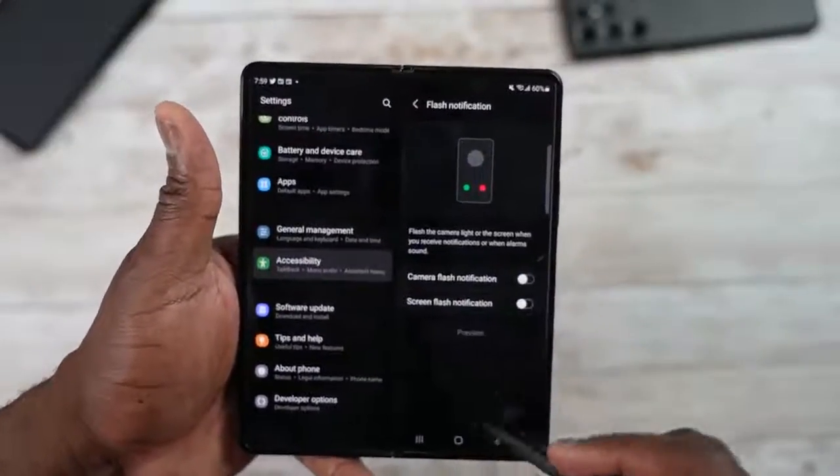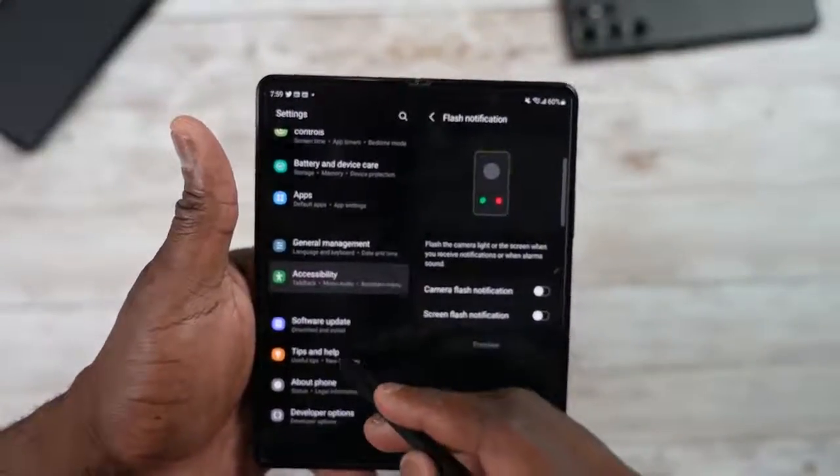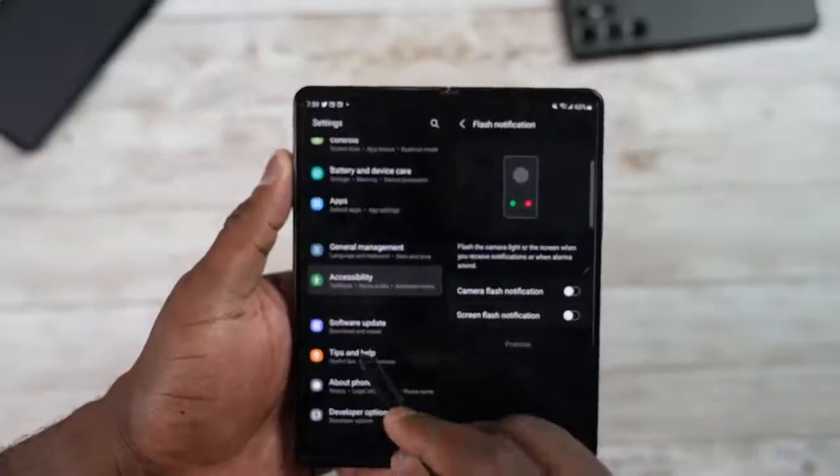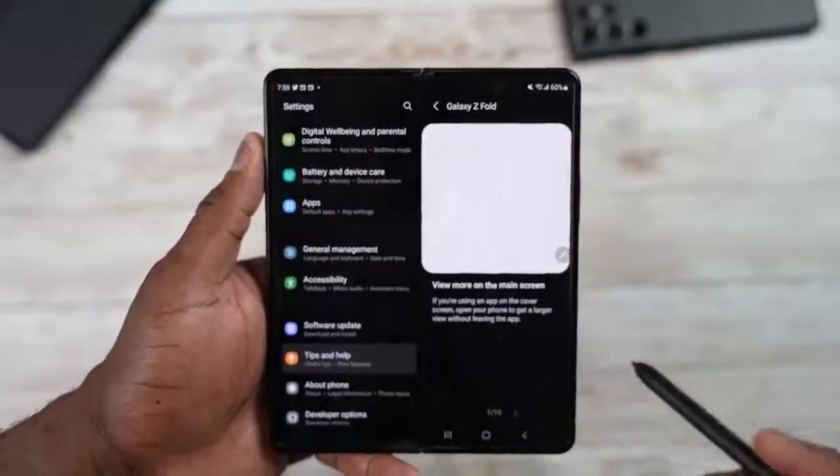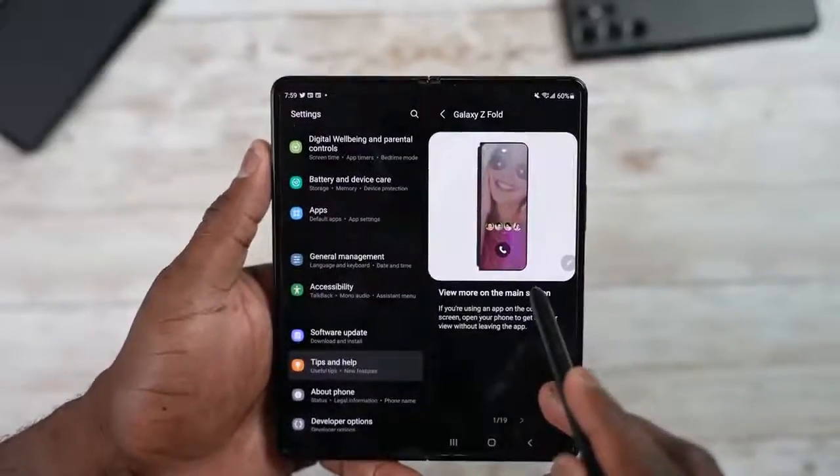There's also a built-in Tips and Help section which gives you tips for using your Z Fold 3 and what it's capable of — there are 19 items listed there.